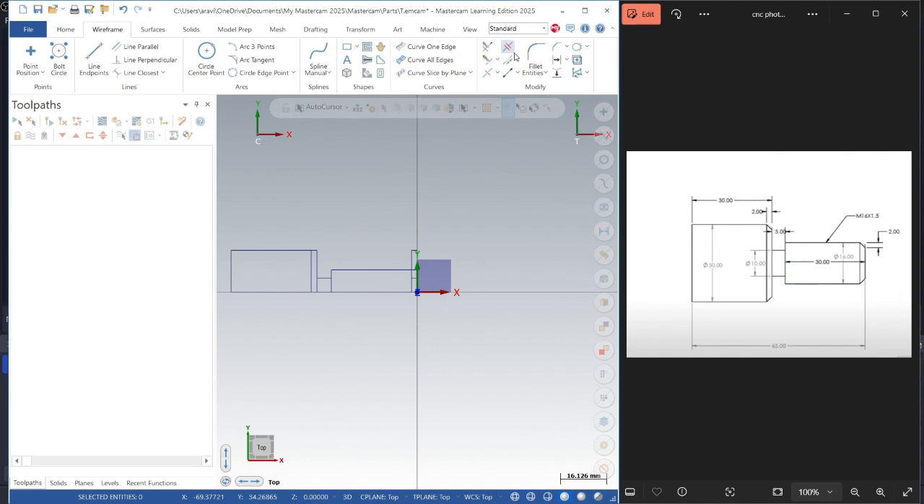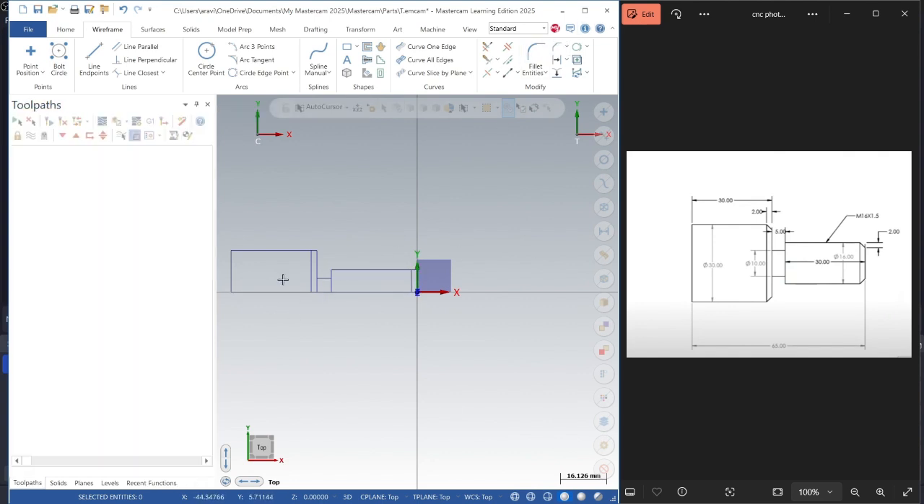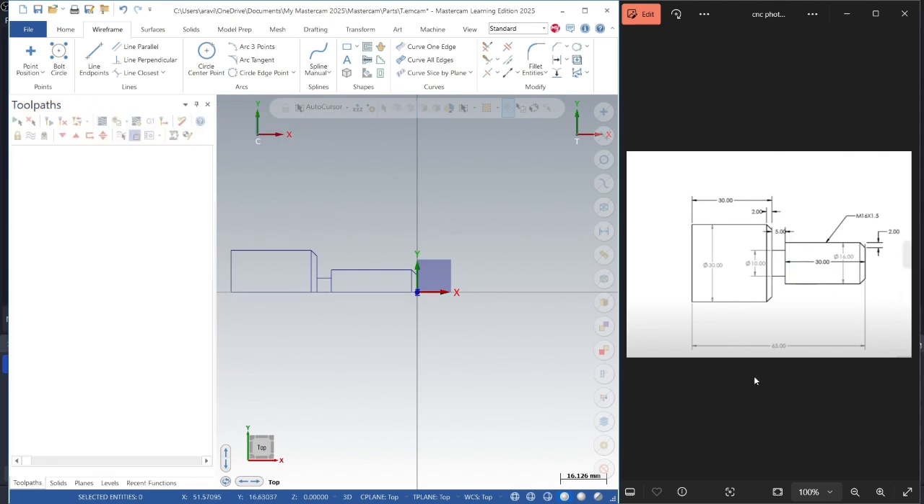To prepare a chamfer of 2mm at 45 degrees, we go to chamfer entities, press OK. It is already set to 45 degrees with distance 2 and 2, as you can see. From this line to this one — that is 2 as well. Now we are done with our wireframe. You can see the half-profile with the groove lines all set correctly.